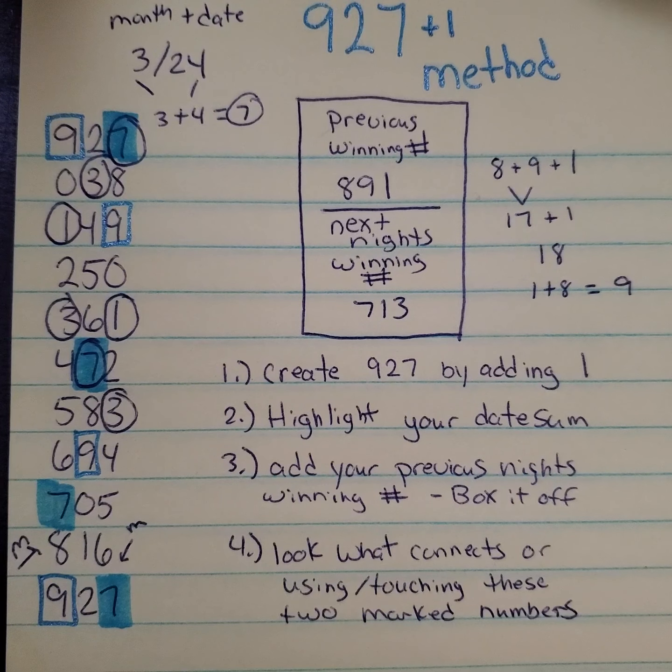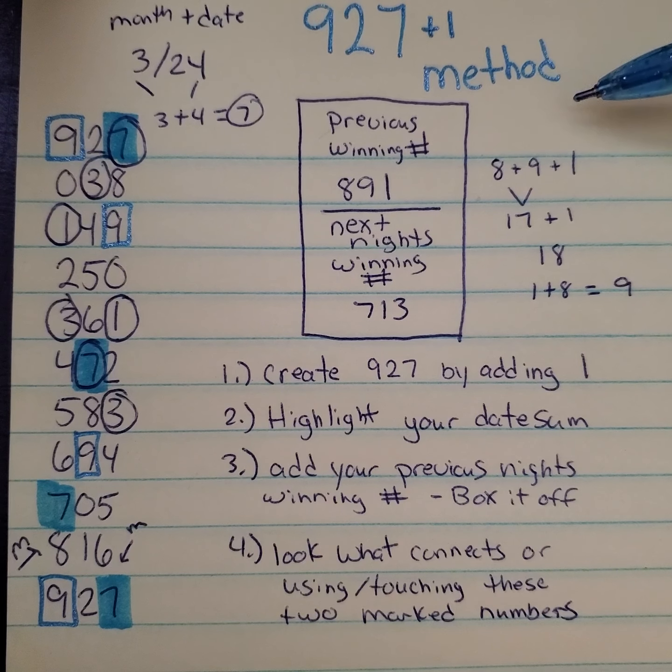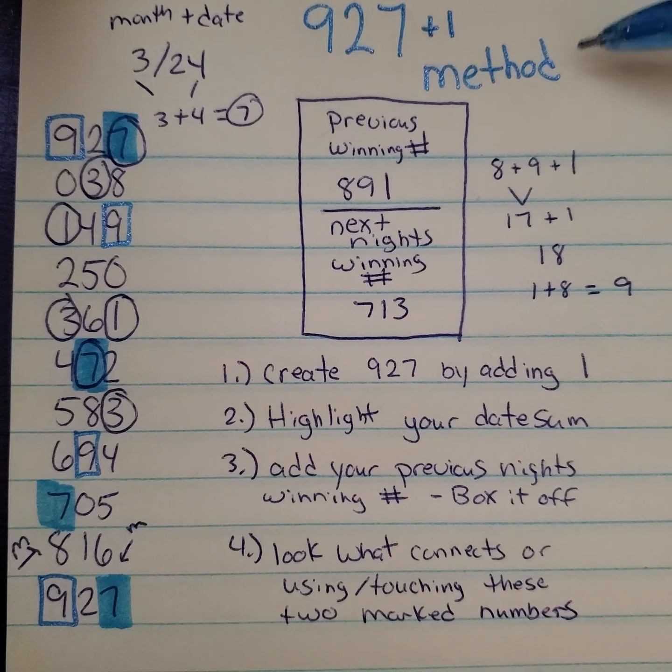Hey y'all, it is Magnolia Money and today I'm going to show you guys how to do the 927 plus 1 method. If you're new to the channel, thank you for stopping by. Be sure to hit subscribe and give a thumbs up on the video. Your state may call this Cash 3, Pick 3, Daily 3, or a numbers game.